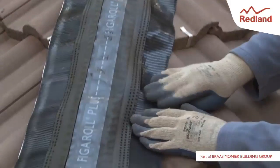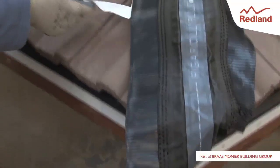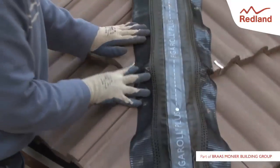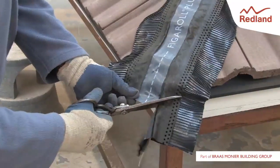Adhesion will be improved if the tiles are clean and dry. Continue along the full length of the hip, overlapping each roll by at least 50mm. Trim the rollable membrane and form over the hip end.